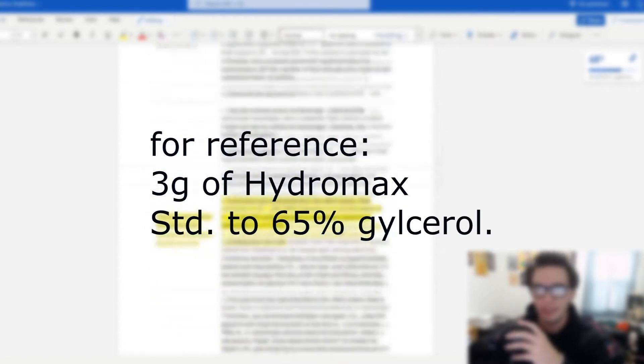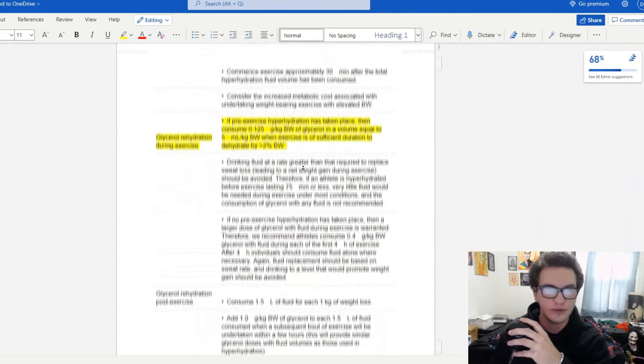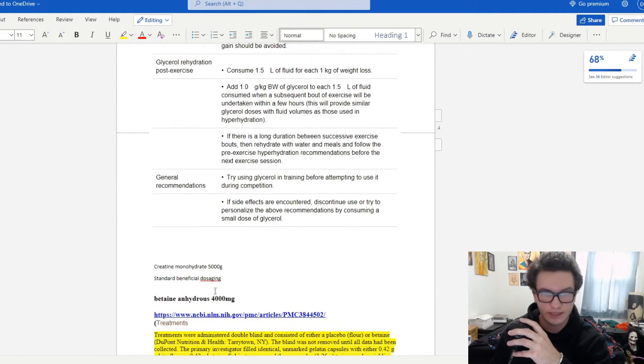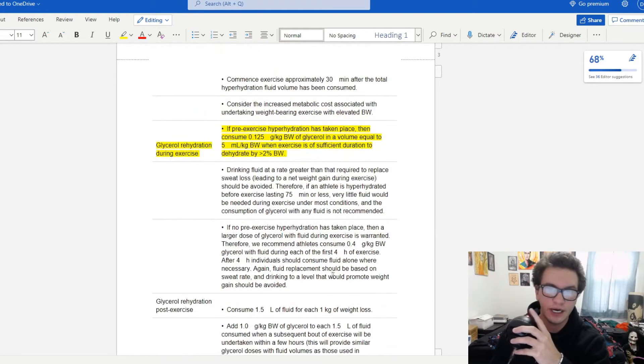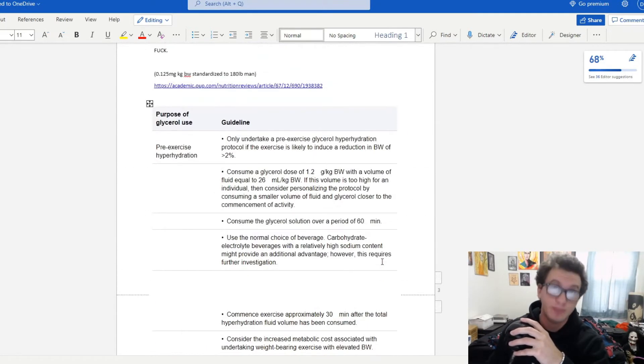I have like six pages of general notes on non-stims — obviously betaine, creatine, five grams, which has actually been bumped up to 7.5 grams. I figured since I had the video on relative dosing, some people are going to be more interested in that, so bump it up to 7.5 and have people titrate it back depending on their needs.